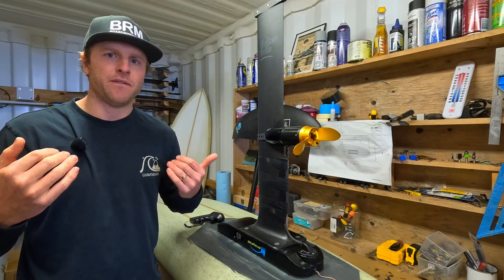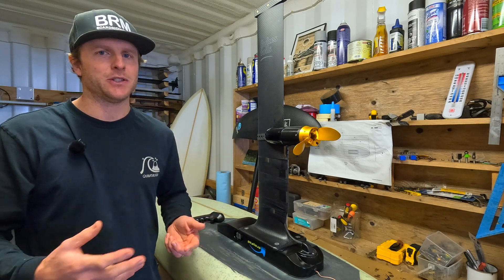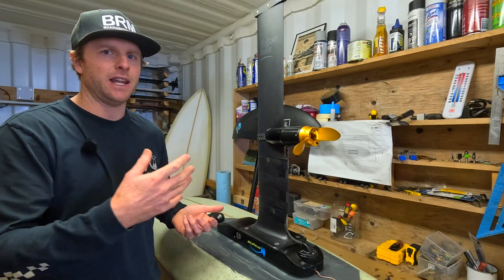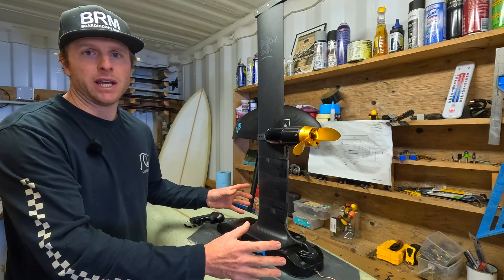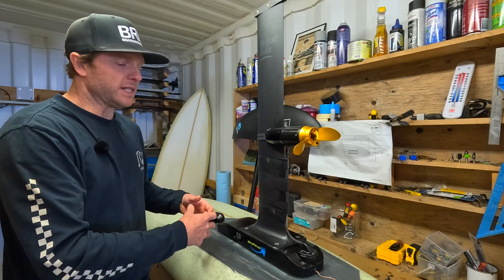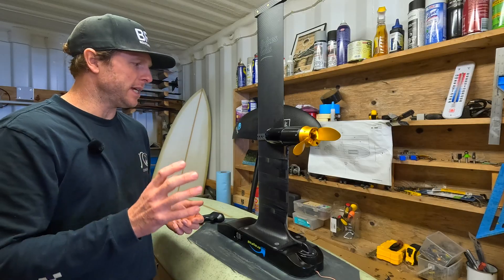I have never used a Hydrofoil Assist before. I have hydrofoiled before of course, but the Hydrofoil Assist is new to me. So this video is not going to be an epic riding video — it's more just going out there, getting the thing in the water, seeing if I can make it work, and making sure it doesn't break or catch fire. We've made some waterproofing adjustments, so at the end of this video we'll bring it in and see if it's waterlogged or if that actually worked.